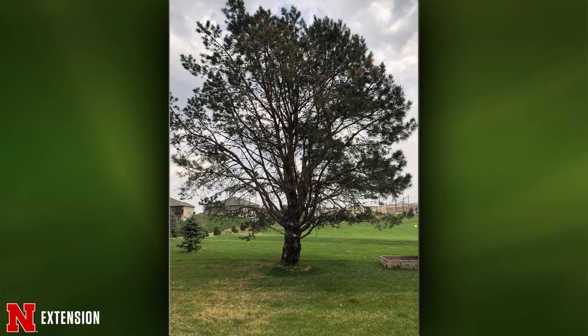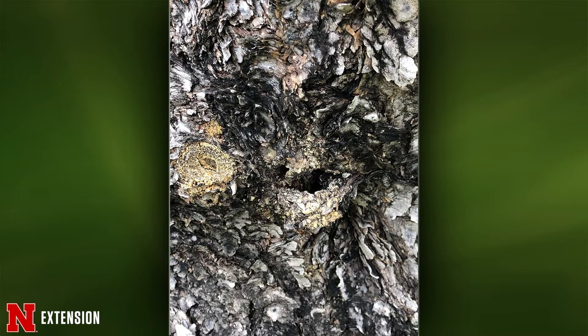Two pictures show a pine tree that has been there 20 years. This is likely the Zimmerman pine moth. The caterpillars are pests of trees — they burrow into the wood, producing a popcorn-esque yellow pitch mass. Timing is really important when treating for Zimmerman pine moth. The window for the first treatment in early April has passed. The next window is early August — easy to remember as the 'A months': April and August. Treatment requires permethrin or bifenthrin labeled for Zimmerman pine moth, sprayed until run-off.